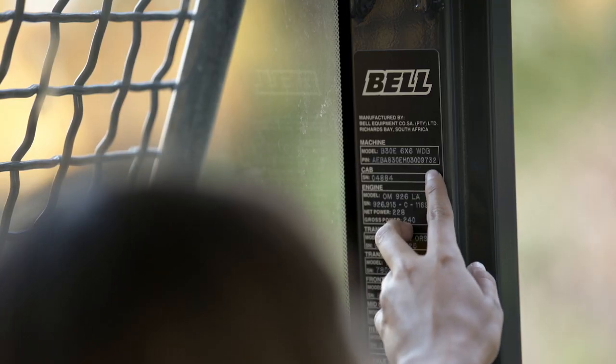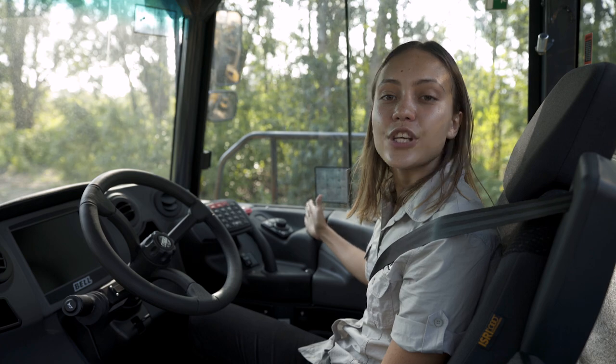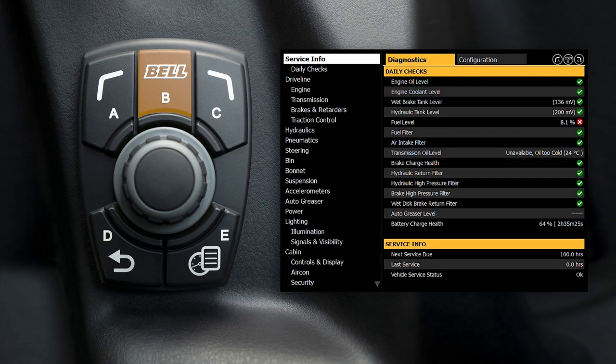When trucks leave our factory, the default security code assigned to them is the last four digits of the VIN number. Input the code using the SSM numbers or the B-drive controller. The B-drive is an automotive mouse. These buttons here are soft key buttons — the one on the left takes you back to the previous page and the right-hand button takes you forward.